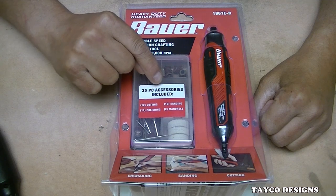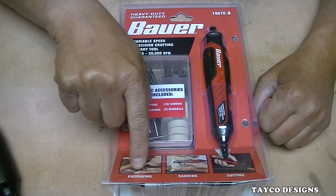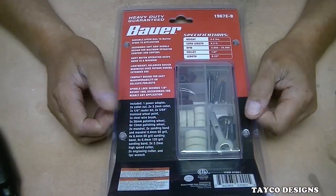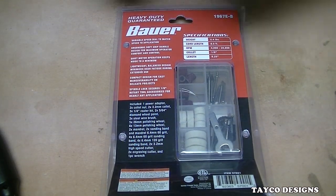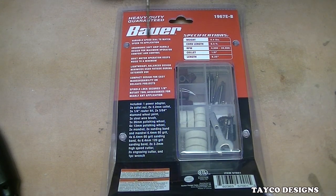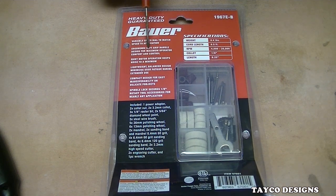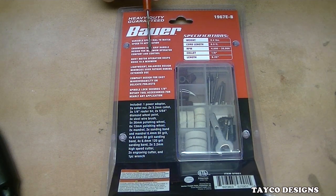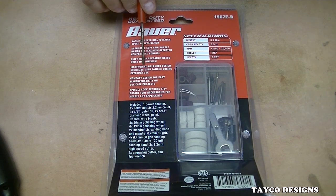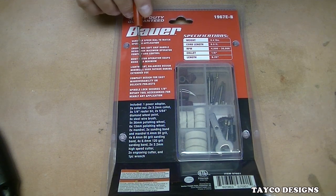It comes with a 35-piece accessory kit that's encased in a plastic reusable case. Features include engraving, sanding, and cutting. Turning it over: variable speed dial to match speed to application, ergonomic soft grip handle designed for maximum operator comfort and control, and a quiet motor that keeps noise to a minimum.